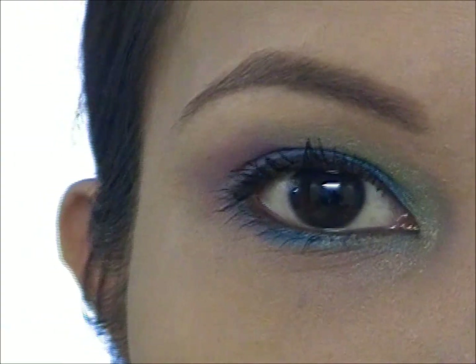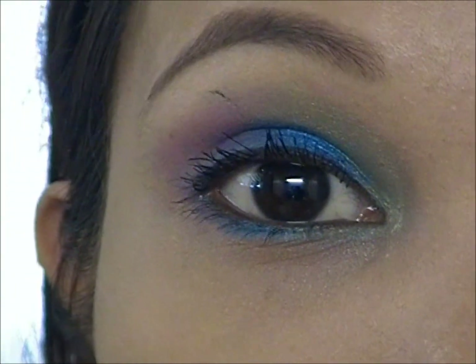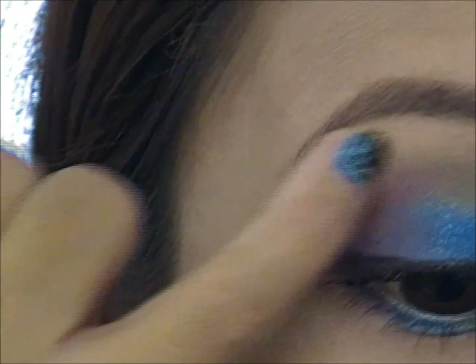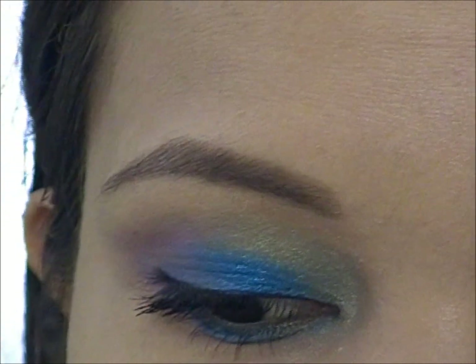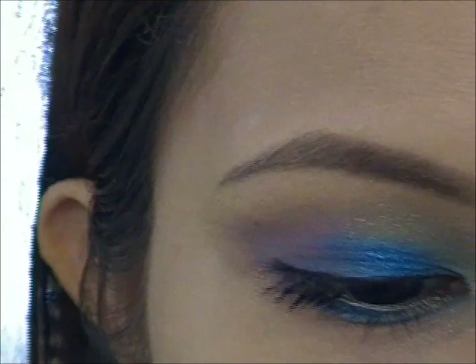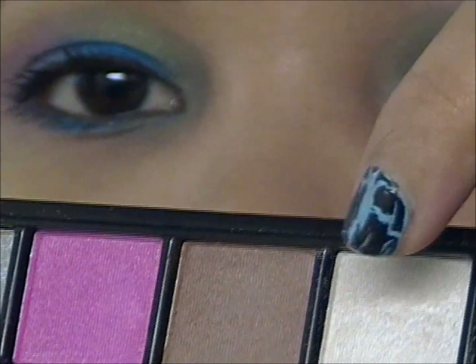I forgot something else — as for the brow bone, we are just going to take some white shimmery eyeshadow using an eyeshadow brush and apply it right there on the brow bone.